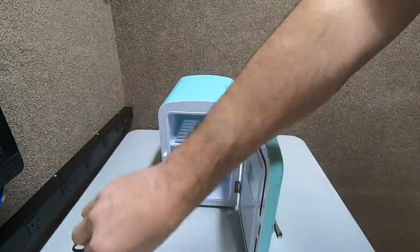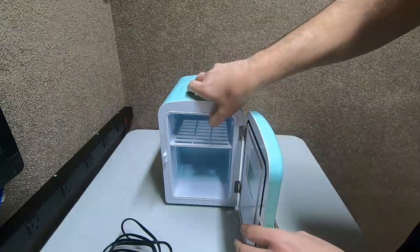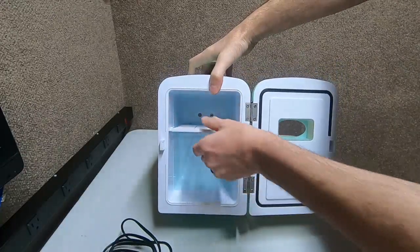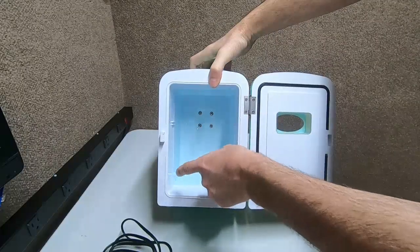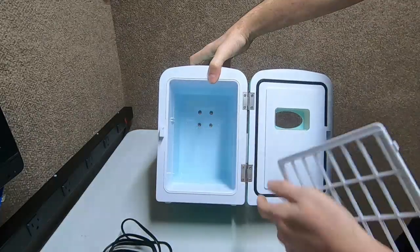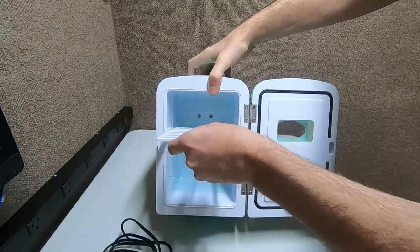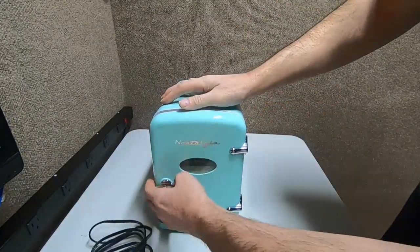Inside your 1950s retro fridge, you've got a little shelf you can take out. That way if you have a taller item — like milk or orange juice — it won't fit with the shelf in, so you remove it and put the taller ones in. We're going to do a capacity test and see what fits in there.